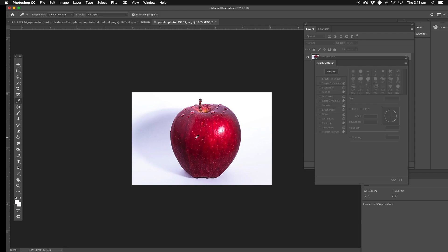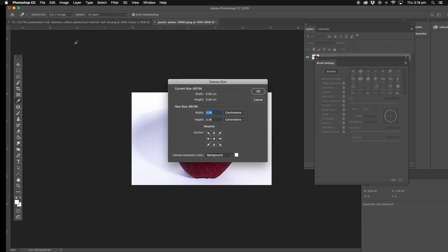Now what we're going to do, we're going to make it so that the apple is to the right, and we need some more space over here. So we're going to go up to Image, Canvas Size. Not the image size, just the canvas size. The width is five centimetres. We're going to change it to, say, eight centimetres.